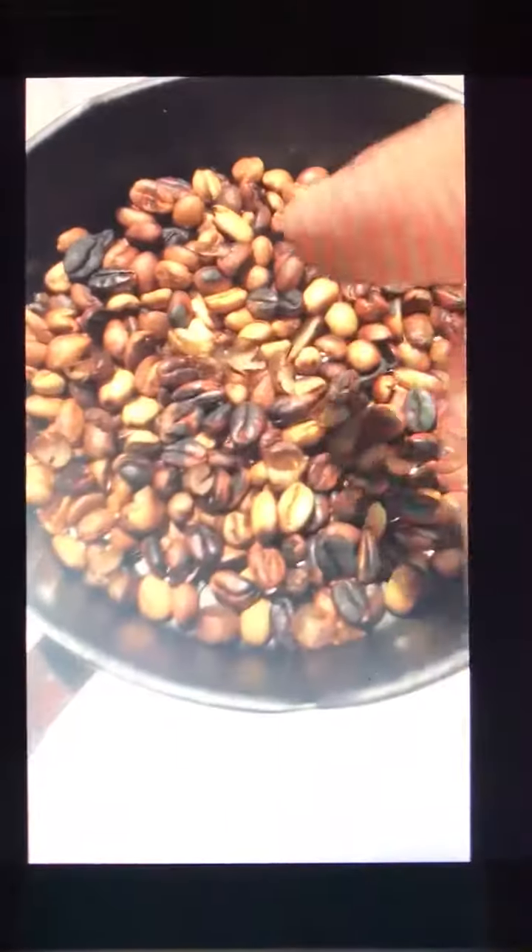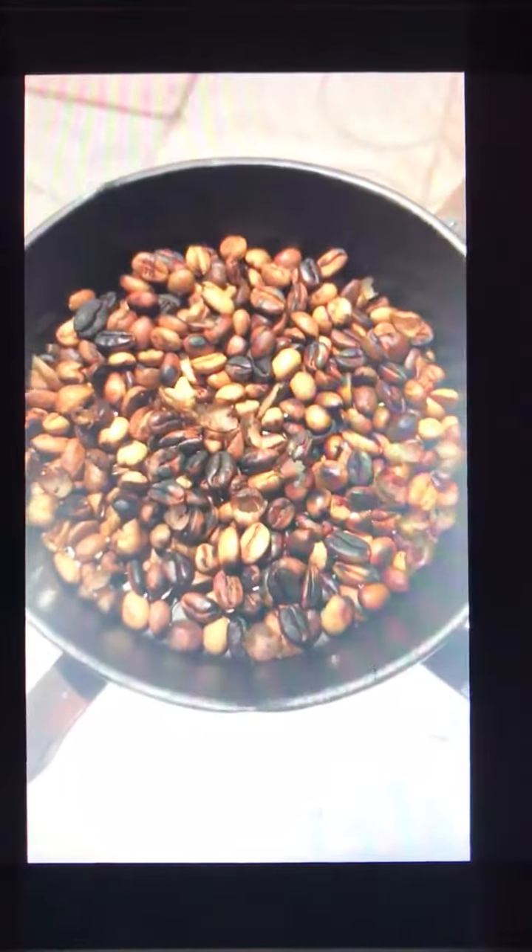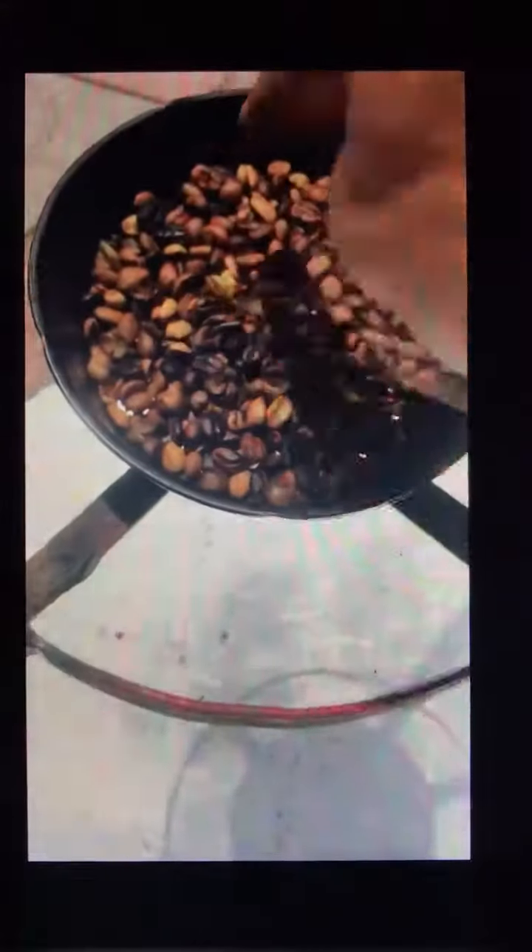The darker beans are from the mirror dish, whereas the tan ones are from this dish, so this is the better one.